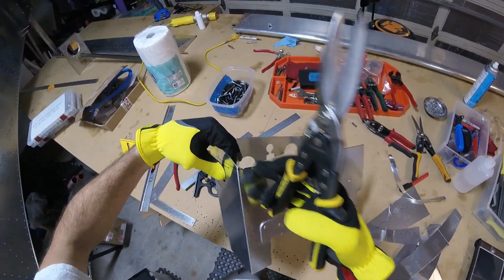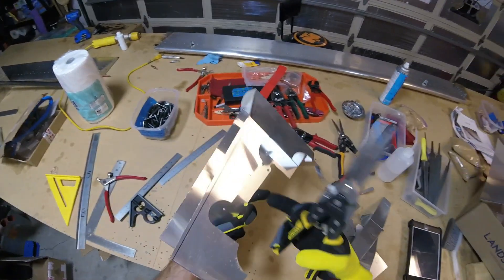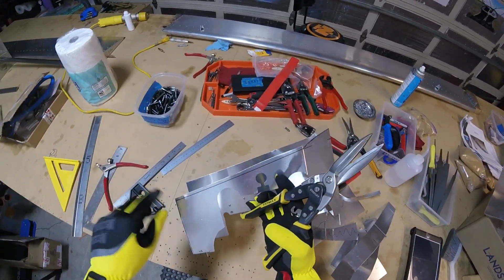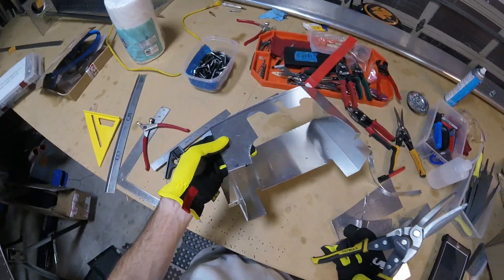I'm going to leave this corner a little bit — I'm going to file it. Now we have pretty much the rough side. I'm going to leave this a little bit thicker, at least for now, and then I'm just going to smooth everything out.